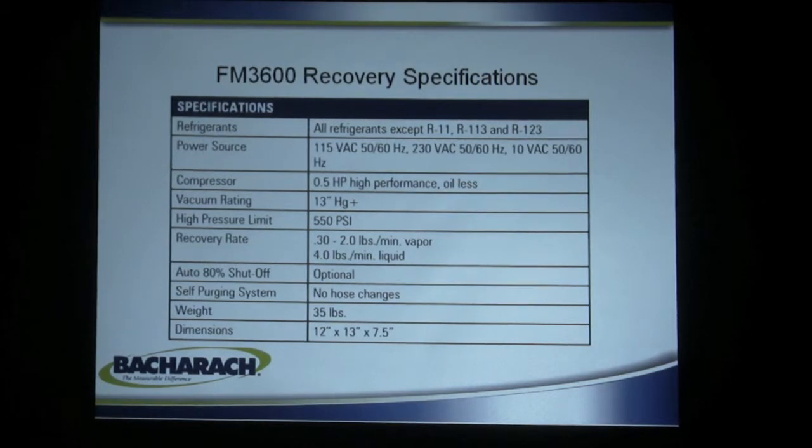It has a half horsepower compressor, a 550-pound PSI high limit on it, and it's capable of switching from one refrigerant to another after purging without contamination.